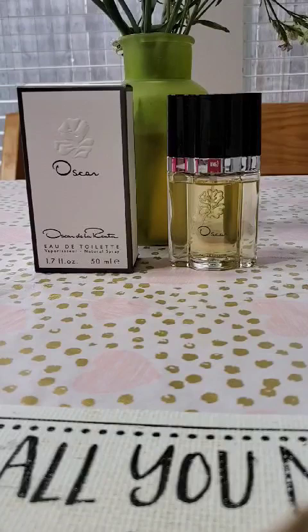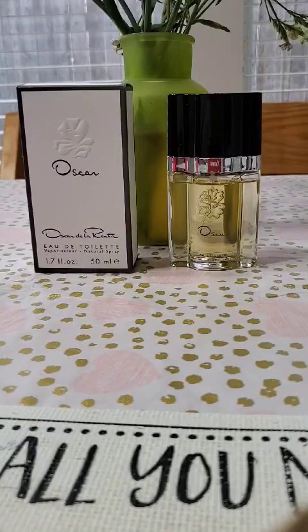The base notes are clove, myrrh, sandalwood, lavender, amber, opoponax — I hope I said that right — vetiver, musk, patchouli, and coconut. I also saw galbanum listed as an ingredient on another perfume website, though it's probably best to go with their own website to confirm.